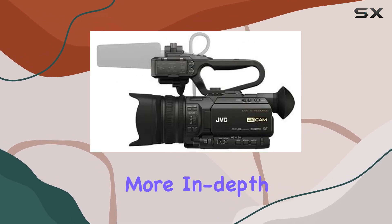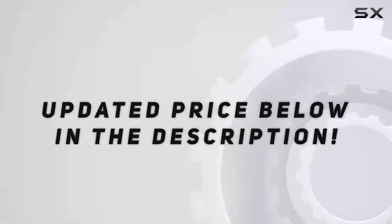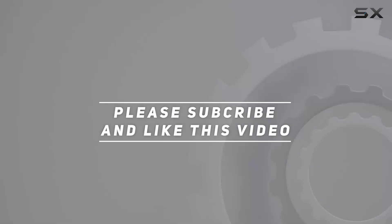Stay tuned for more in-depth reviews, and don't forget to hit that like button if you found this helpful. Check out the video description for the updated price, and thank you for watching this video.